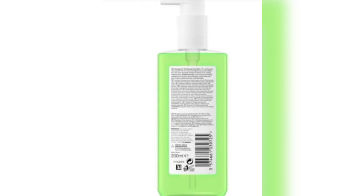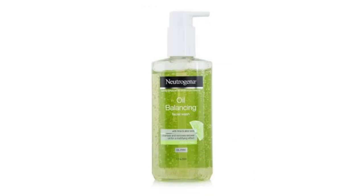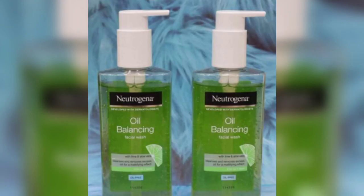If you have extremely oily skin, you will get a very good result. It helps to clean the skin and is also very easy to use. It removes excess oil and makes the skin very fresh and dry-feeling.